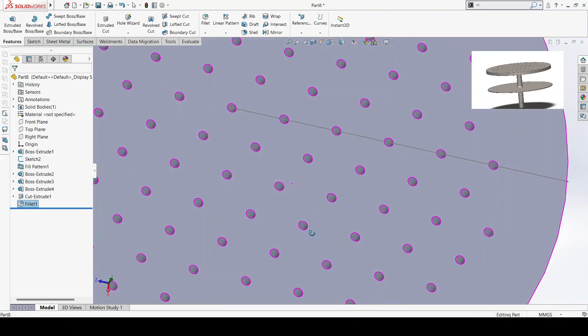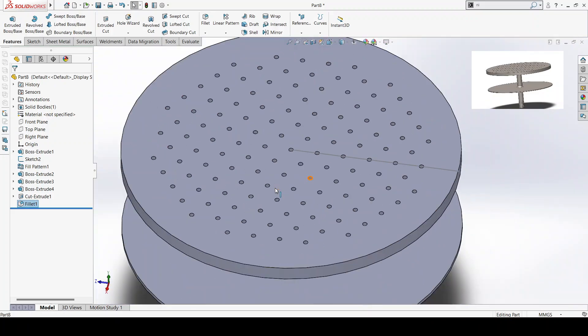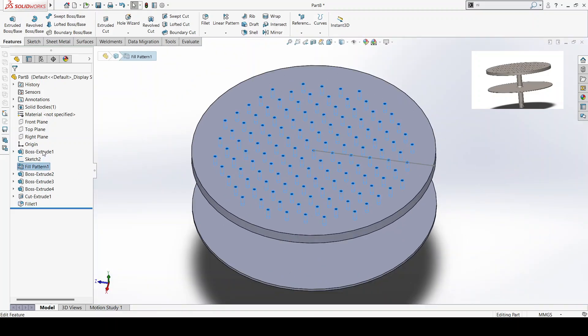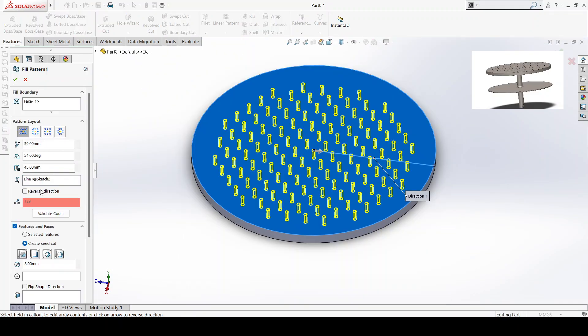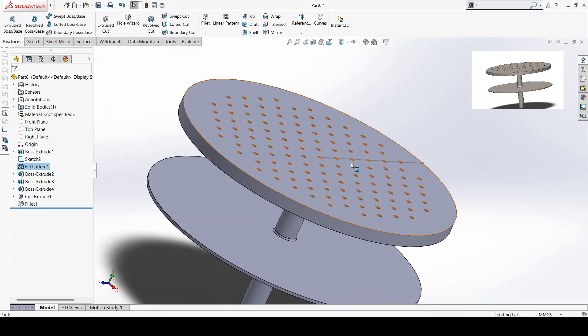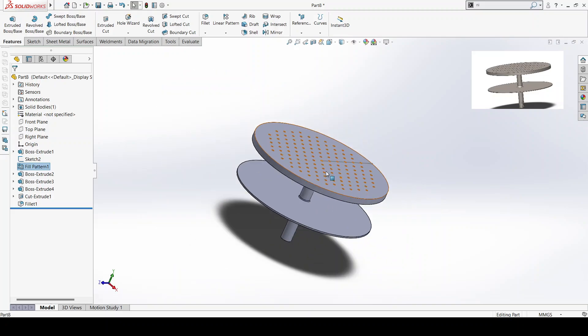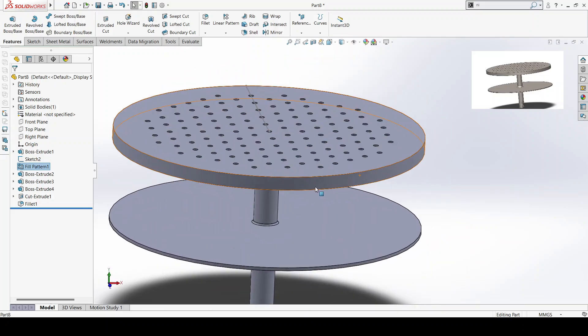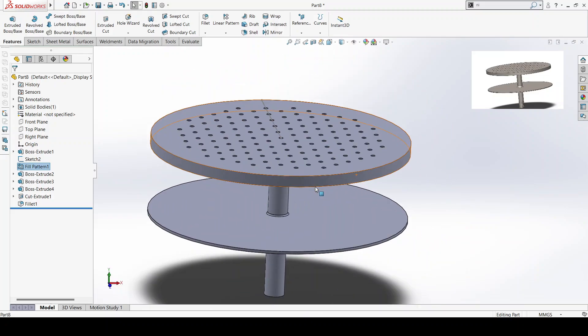So pellets are pressed through these holes. I'm sure if I change these to make them 10mm — they are slightly big. So there we are, thank you for watching. Stay around for another video about the pellet making machine, thank you.